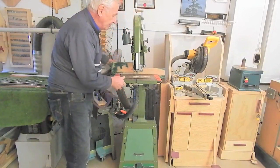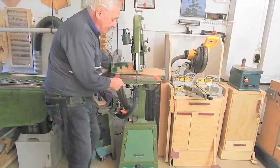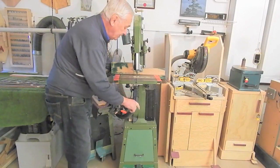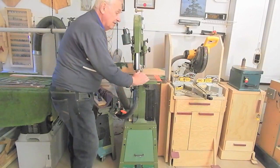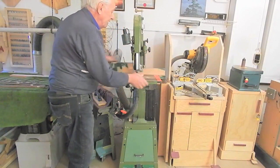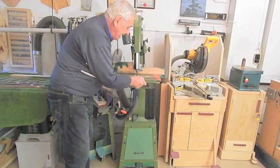If you wanted to put swivel casters under here, I would recommend — like the jointer — putting swivel casters under the front caster mounting plate. I think the back plate needs two rigid casters well-spaced to make the tool stable when it's up on the extended casters.